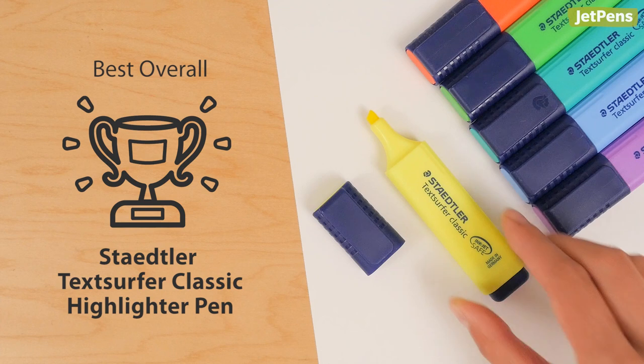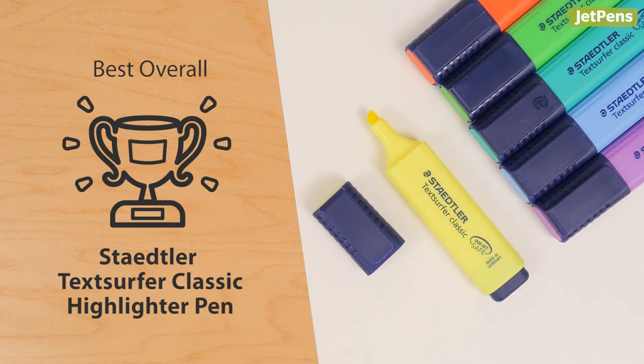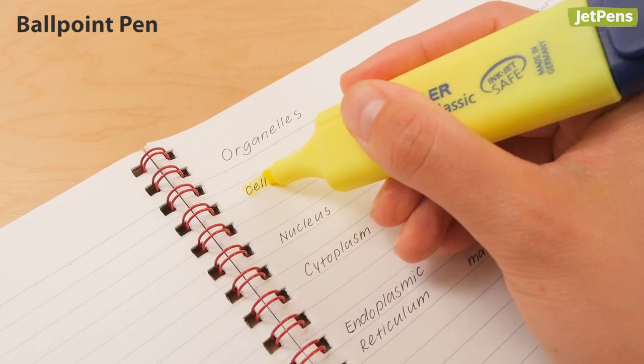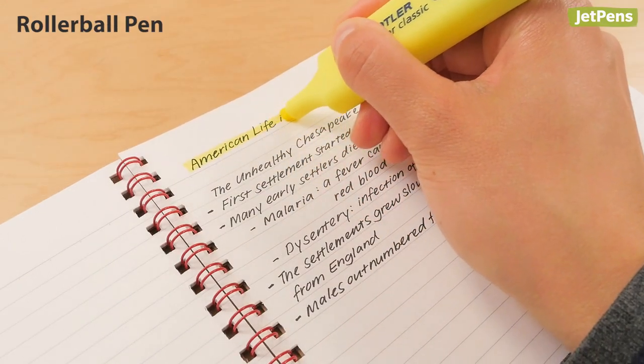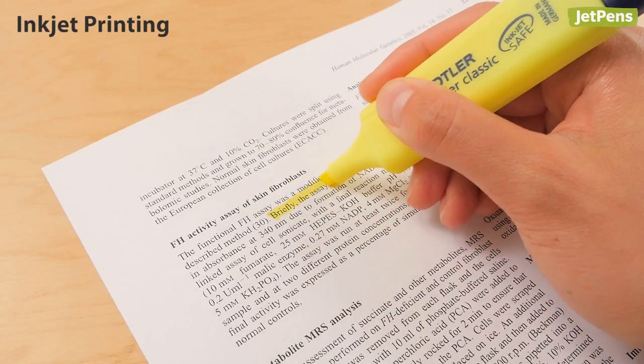The compact Staedtler Text Surfer Classic is our best overall pick. It did not smear ballpoint, gel, rollerball, pencil, or inkjet printing. It shows through paper slightly, but not enough to bother us.